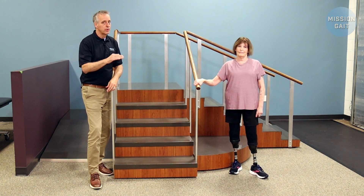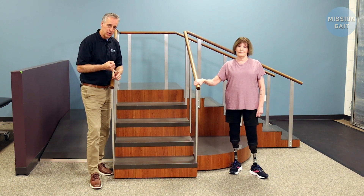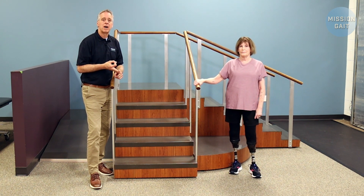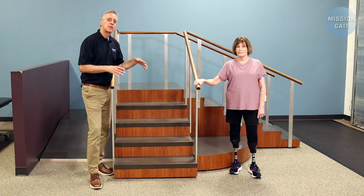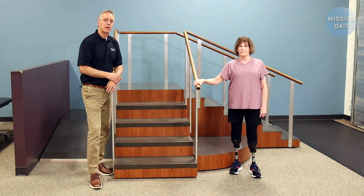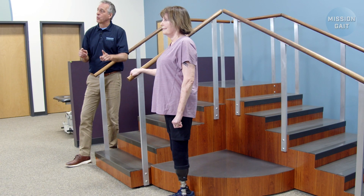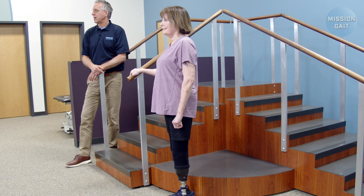In that video, we go through in detail unilateral below the knee, bilateral below the knee, and unilateral above the knee. So we cover most of those things in more detail than we will here. But we're lucky enough to have Stephanie with us today. She's going to demonstrate bilateral below the knee, then we'll talk about and demonstrate one above and one below, and then bilateral above the knee.